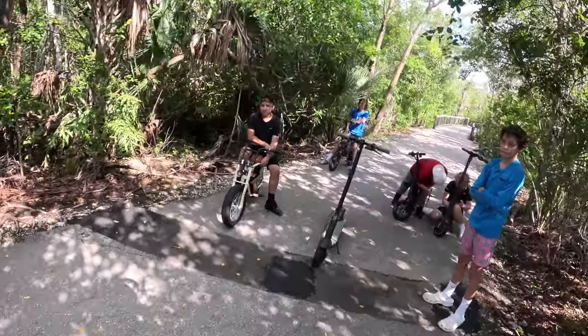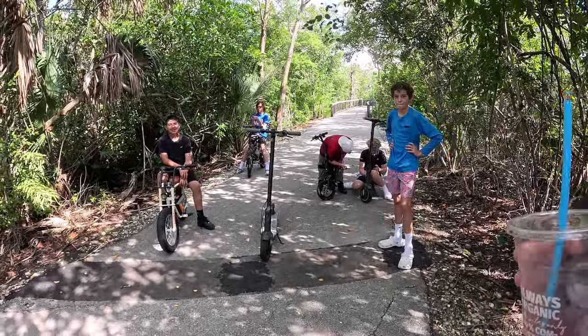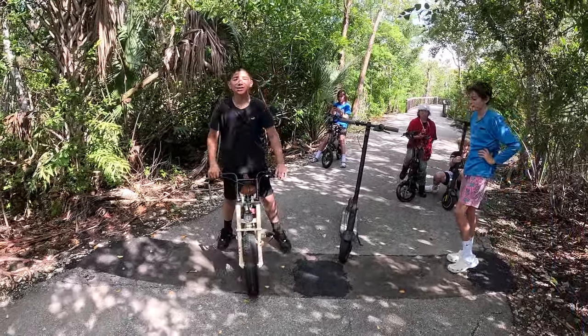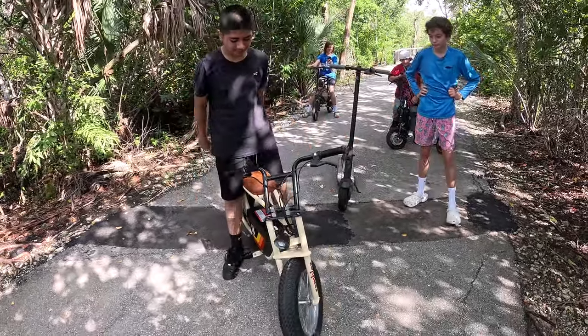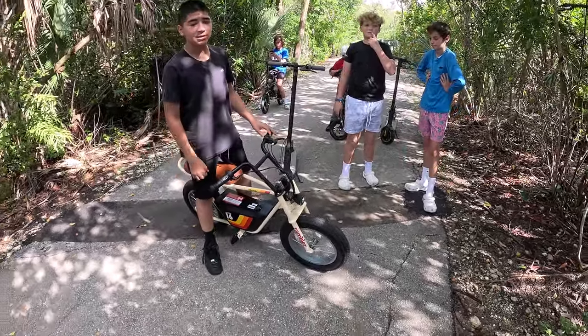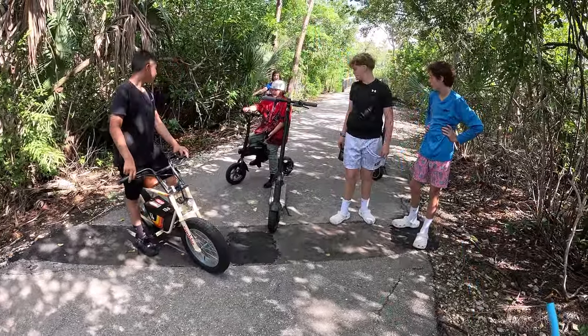I'm filming, so you guys are on camera. Are any of you on YouTube? I have like three subscribers. Well, probably later tonight on my channel you'll see you guys in there. Look at these e-bikes, man, they're cool. I've got a 48-volt upgrade coming. How many volts is that one? Like 36 — yeah, that's a 36-volt board. That one's electric too, the Jetson? Sweet.